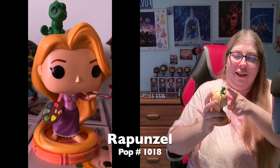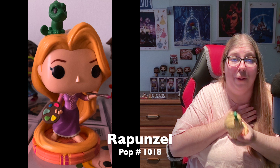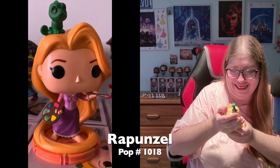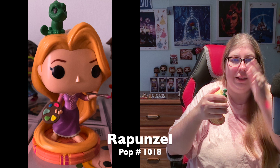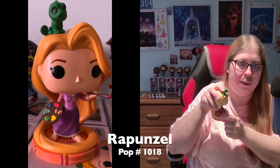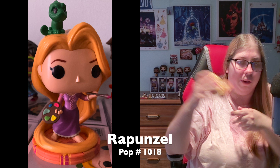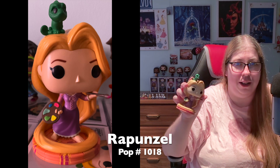I love that the bangs go over her eye a little bit. I love this one so much — from the floor to Pascal and everything around, it's amazing. My only gripe is the hair split, which may be just this particular Funko Pop or all Rapunzel 1018s. Either way, I love her so much.